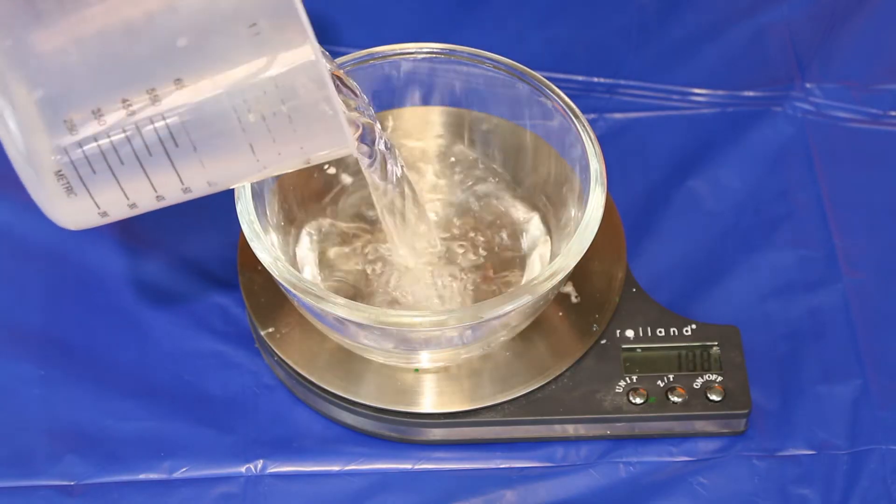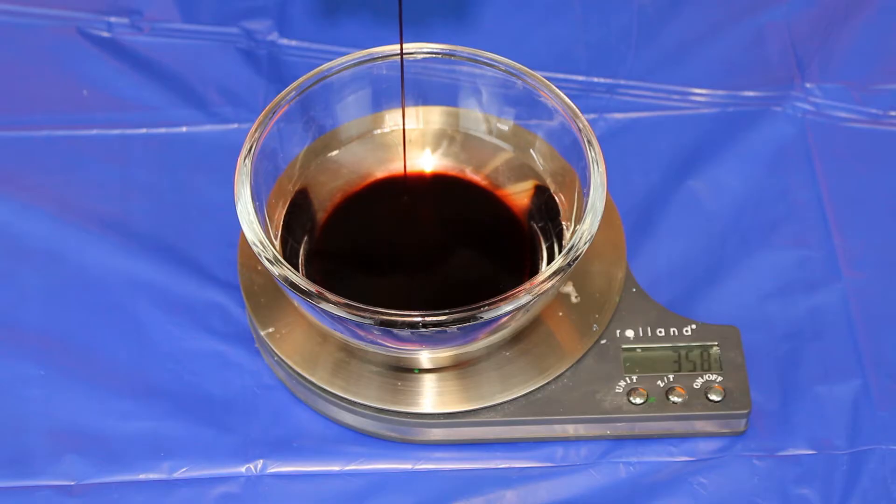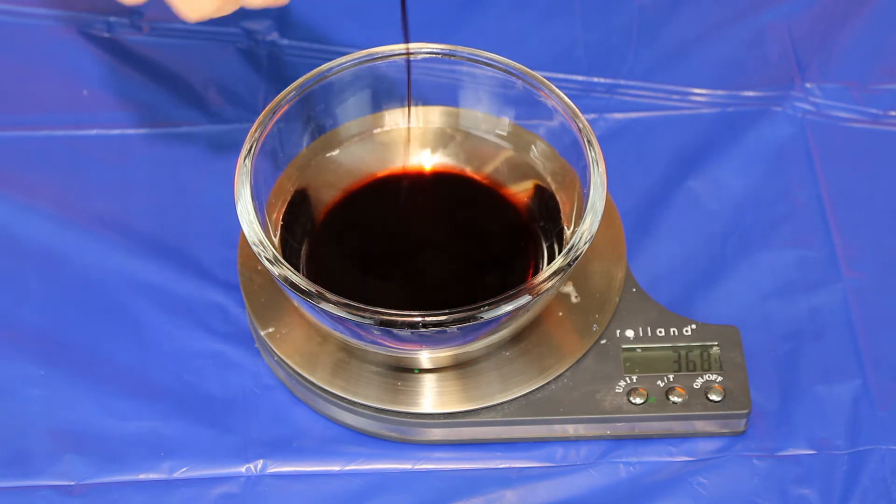Once you have everything ready, start by diluting your stage blood. We recommend one part stage blood to three parts water. Avoid running undiluted blood through the trainer as it may clog the internals.